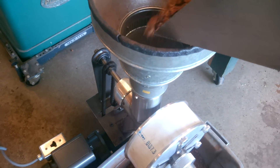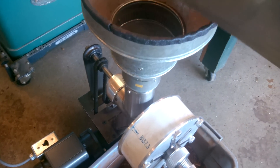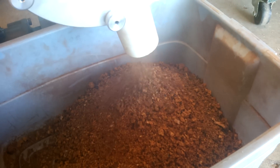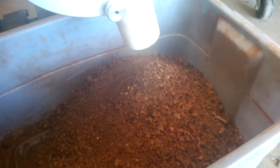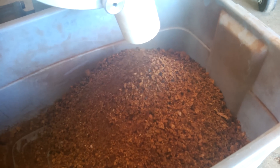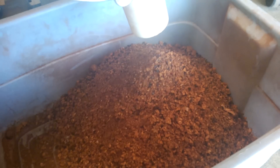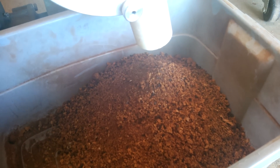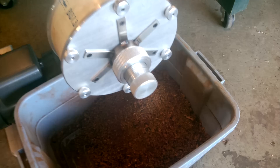I've got it on a fairly hard setting right now. That's what you get. I can probably feed it a little faster than that, but still working out some bugs. I'll re-crush that with the cutting tooling closer together to get a finer grit.